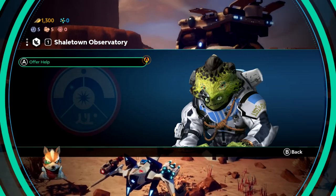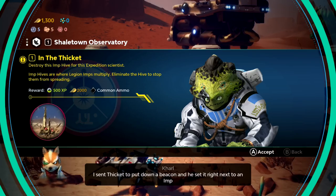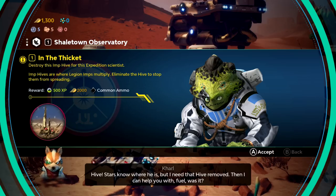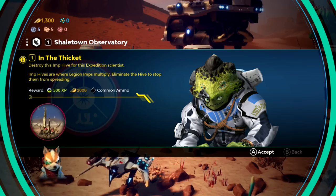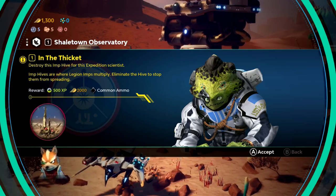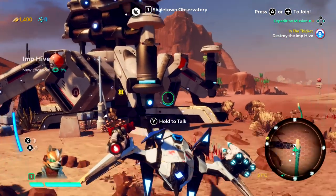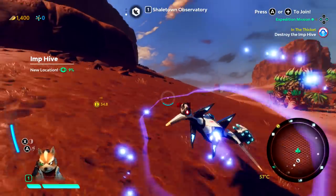'I sent Thicket to put down a beacon and he set it right next to an imp hive. Stars knows where he is, but I need that hive removed. Then I can help you with fuel.' 'All right then.' In the Thicket — destroy this imp hive for this expedition scientist. Imp hives are where Legion amps multiply. Eliminate the hive to stop them from spreading. 500 experience, 2,000 of whatever that is, and common ammo as a reward. Sounds amazing to me. So it looks like we've got to move 35 meters this way, and that's what we'll try to get done. There is a lot to do on this planet.